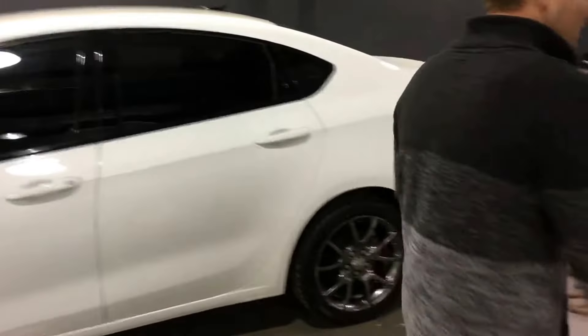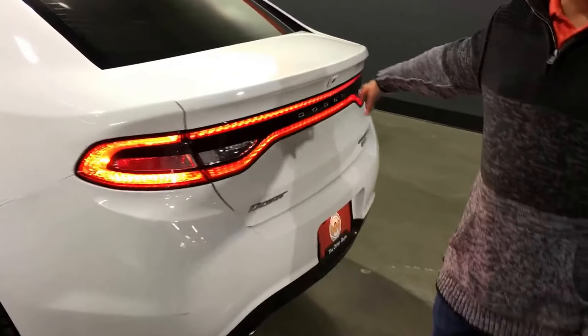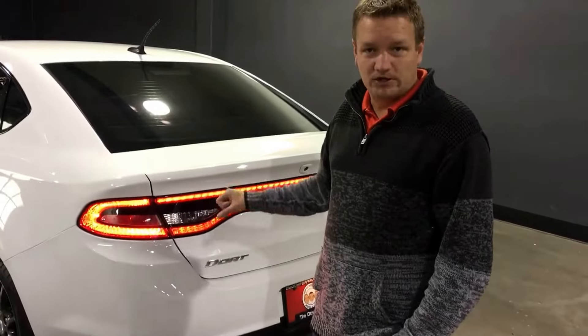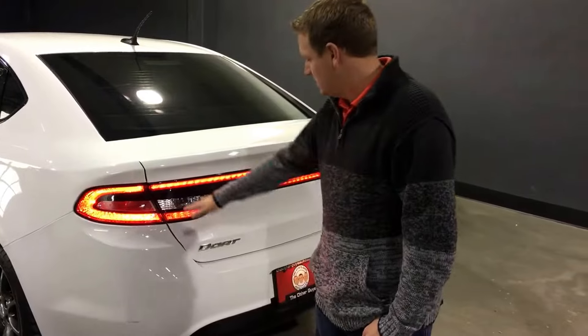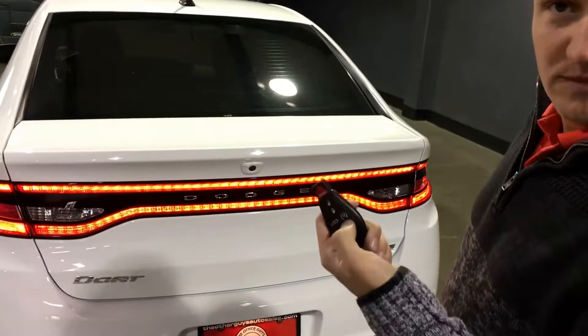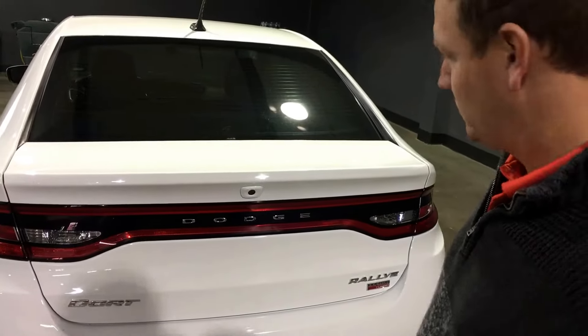Now before we go inside, I want to show you out back. It's got full-length LED tail lamps out back. Not only do they look really cool, but they're functional — you can be seen in traffic very well. Of course your brake lights are integrated over here, turn signal, backup lights. And while we're talking about backup, if you want to shut this thing off, just hit the remote start button once.